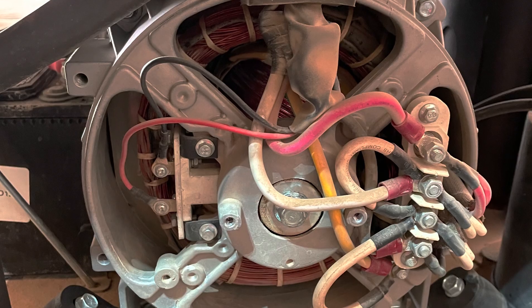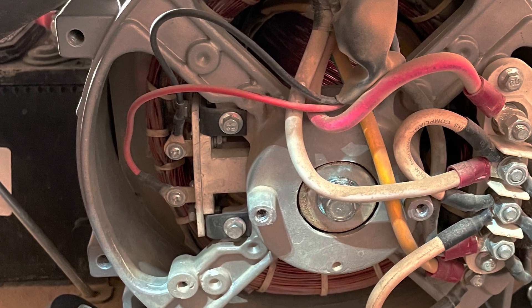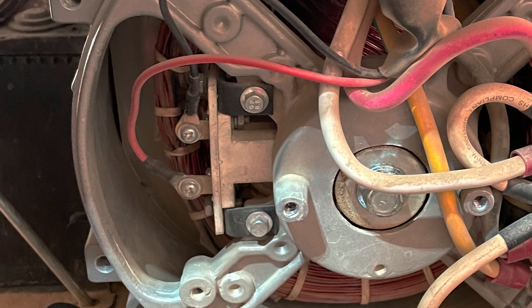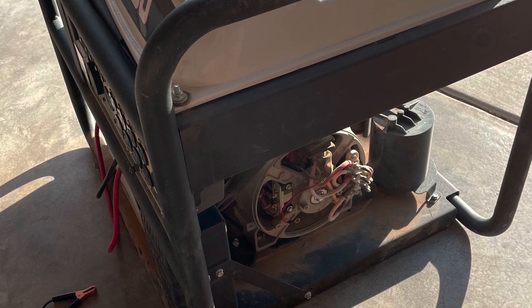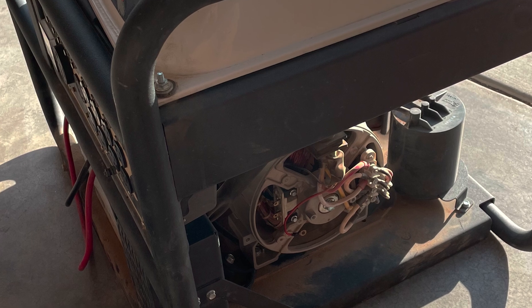A carbon brush is a component used to conduct electrical current between the stationary and rotating parts of a motor. In a generator, the commutator rotates on a shaft and the fixed carbon brushes ride on it to permit the flow of electricity and complete a circuit. You will find the carbon brushes behind the alternator cover.